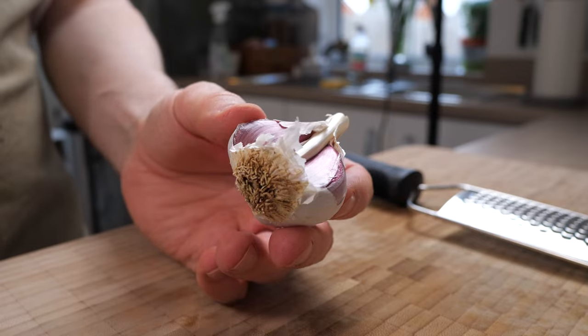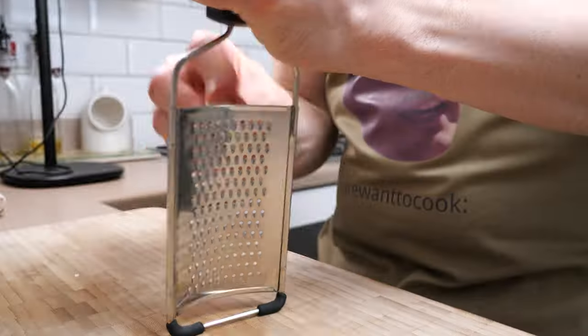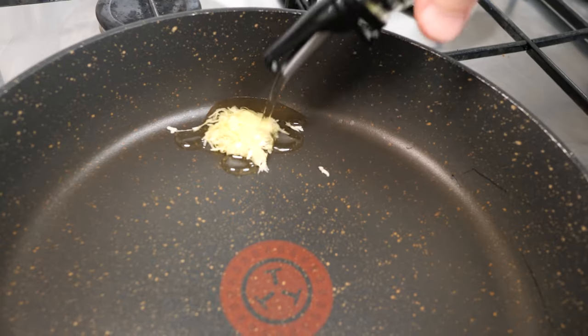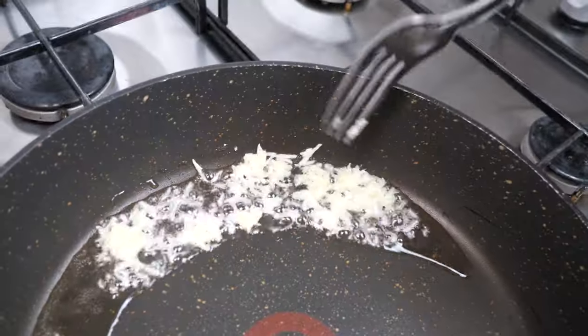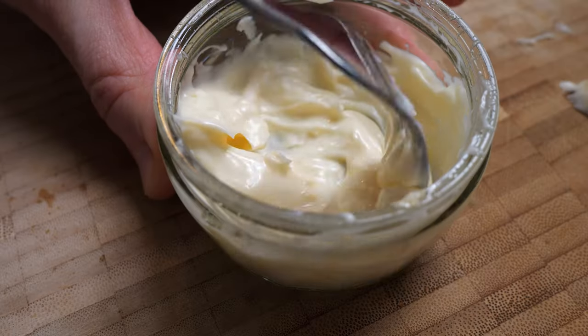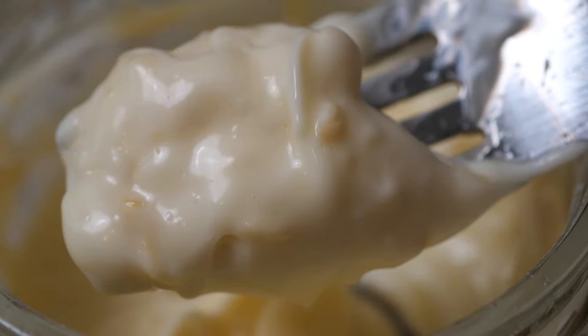Before we go, let's make a quick garlic mayo. This is so simple, I prefer it to the delivery brand version every time. Finely grate a clove of garlic and add to a non-stick frying pan with a little olive oil. Fry the garlic on very high heat for 30 seconds or so, jostling with a fork until it just goes from pale to golden. Immediately remove the garlic and add it to a bowl with a few squirts of mayo. Now there's a pizza experience.